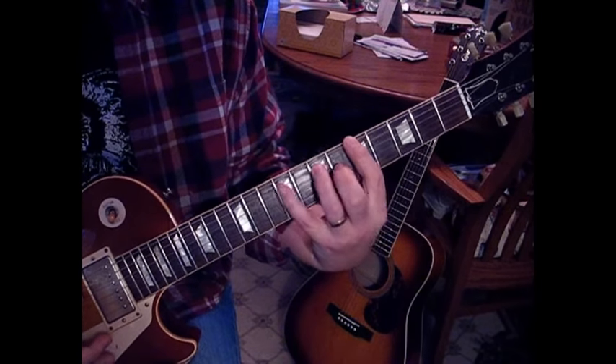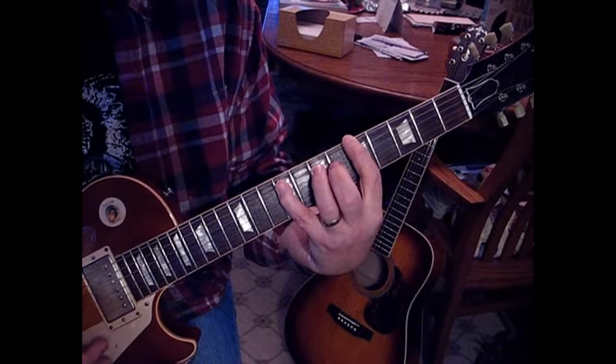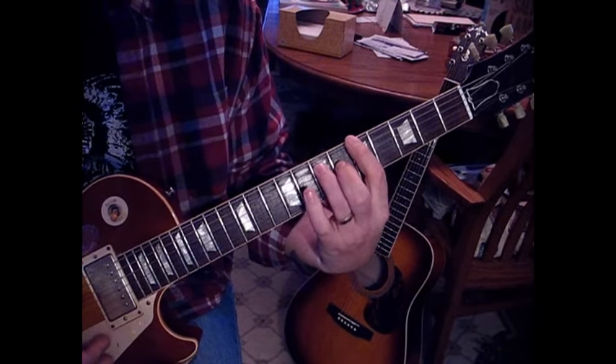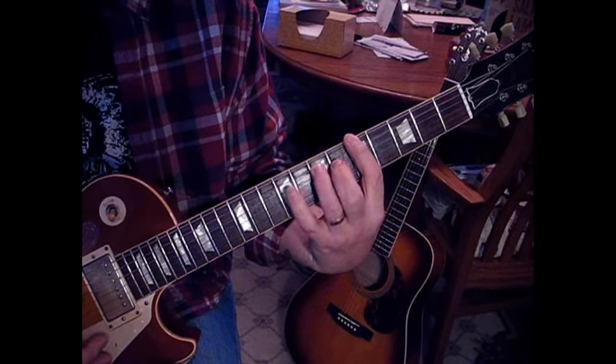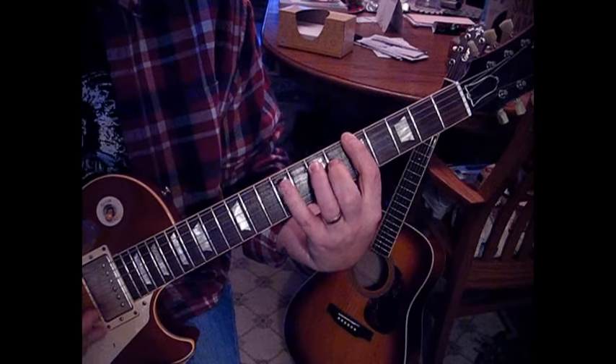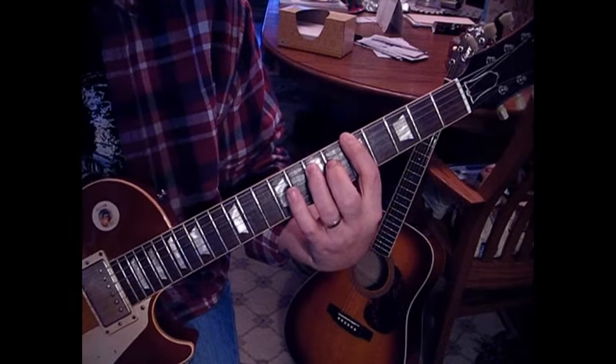That rhythm is sliding from the F to the A, and we're adding our sixth to the A chord. So it's just a power chord on the fifth and fourth string, and on the fourth string we'll go from 7 to 9. There are four of those.